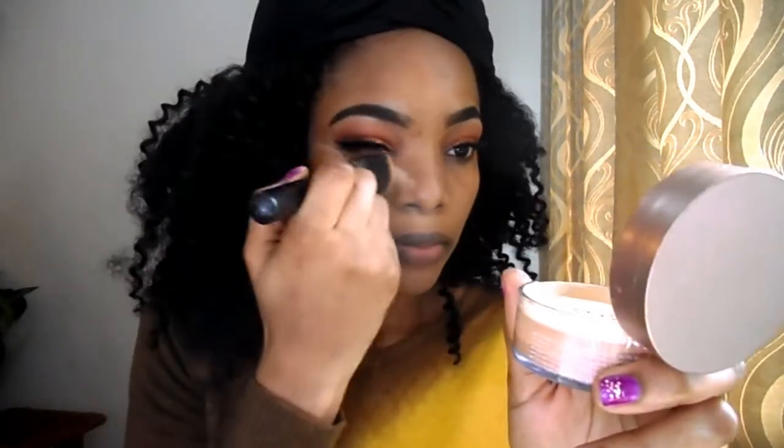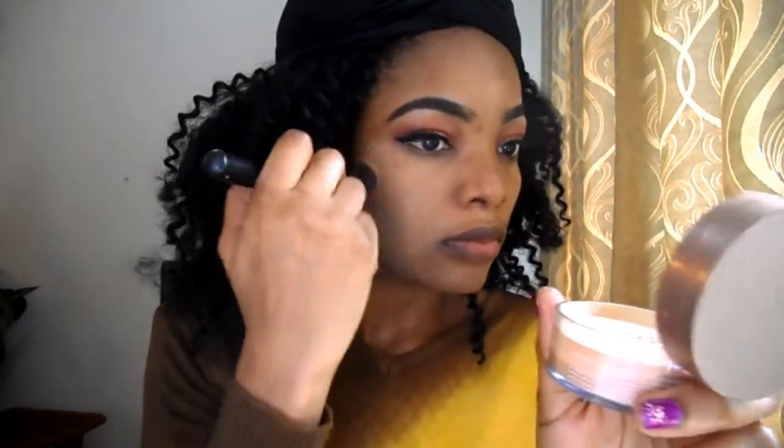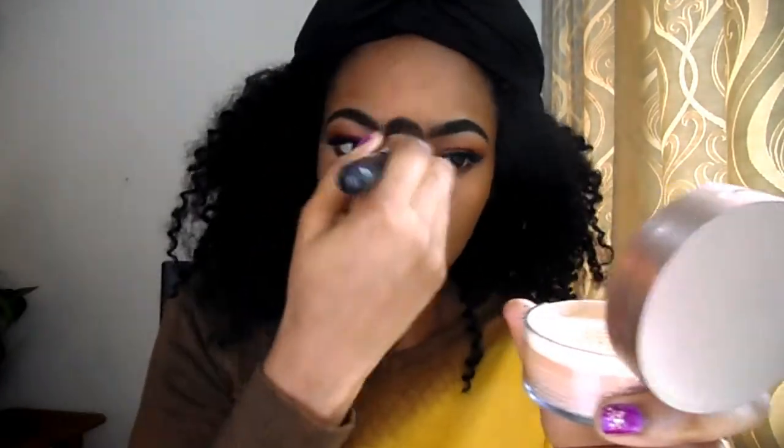Now I'm going to start setting my face. Now we're applying some contour. We'll be going in with some blush from MAC.